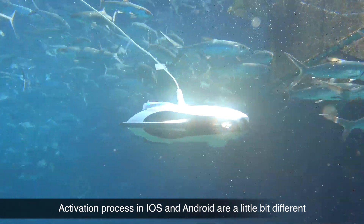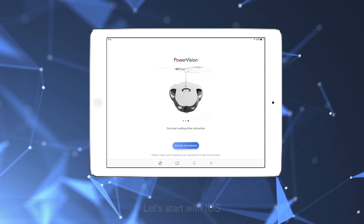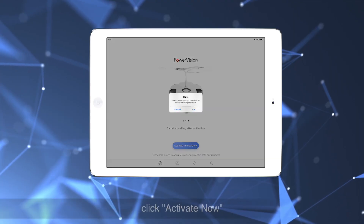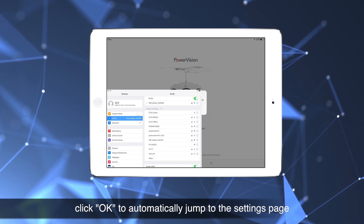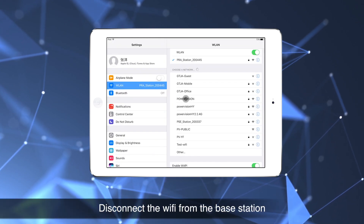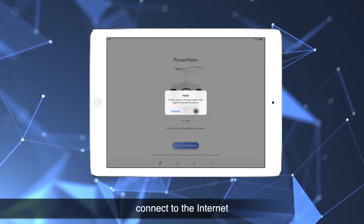The activation process on iOS and Android are a little bit different. Let's start with iOS. Click Activate Now. Click OK to automatically jump to the Settings page. Disconnect the Wi-Fi from the base station. Connect to the Internet.